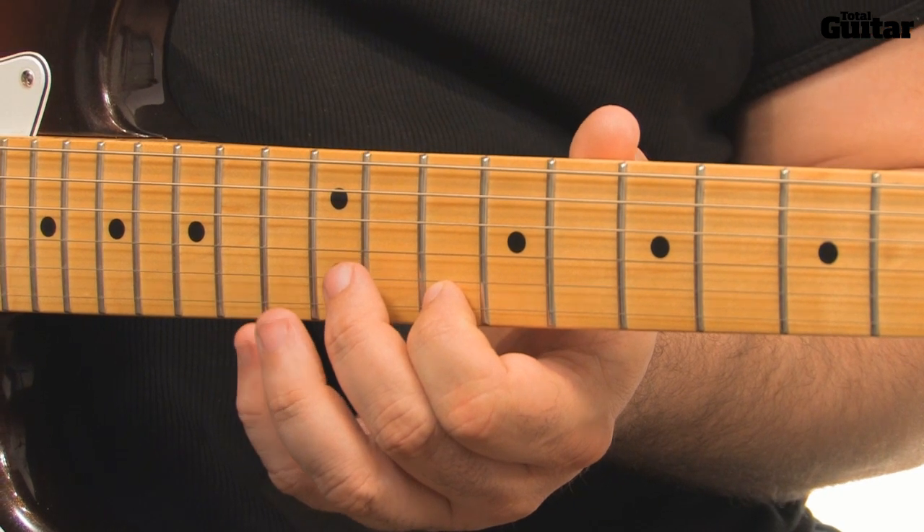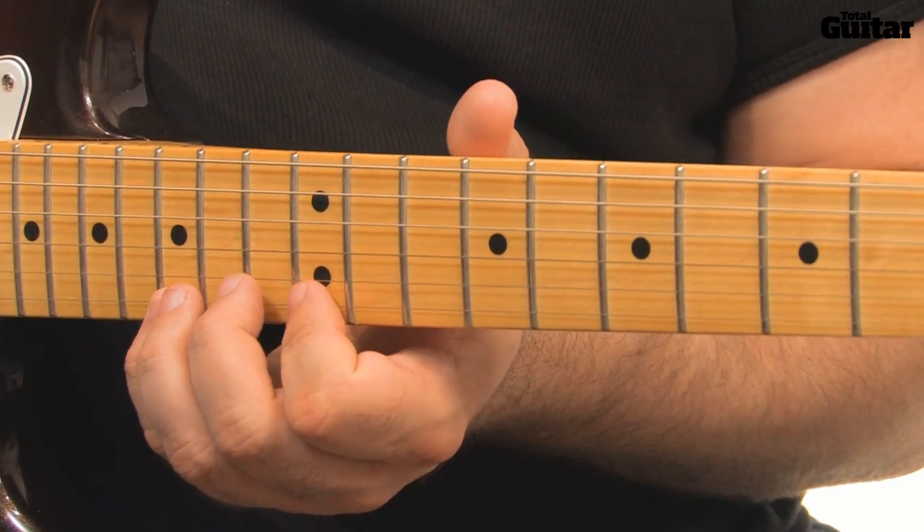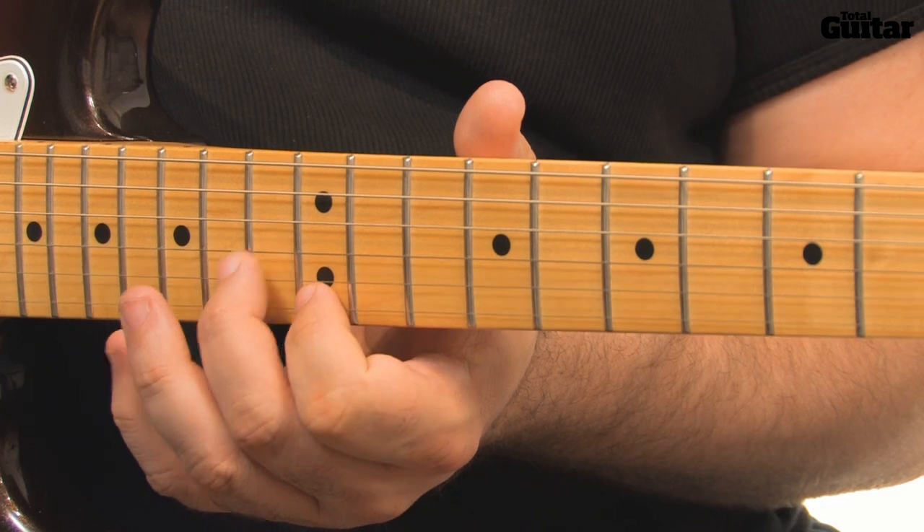Finally, there's a C major arpeggio, which is the same as the previous arpeggio but played two frets higher.